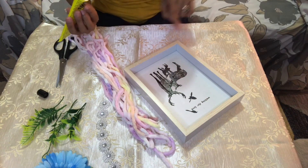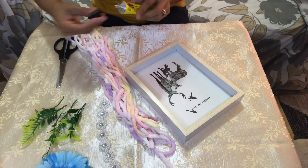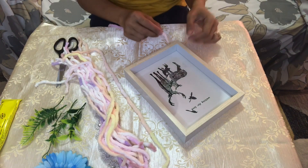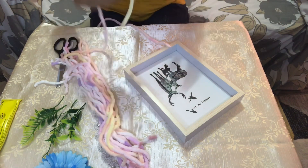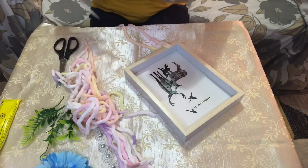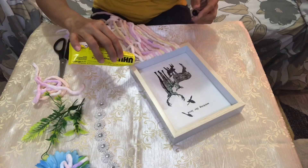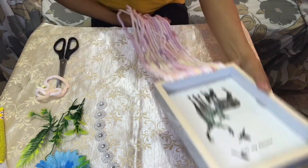First, we just need to glue this yarn on the frame and we start putting our yarn. We set the yarn and let's open this yarn.